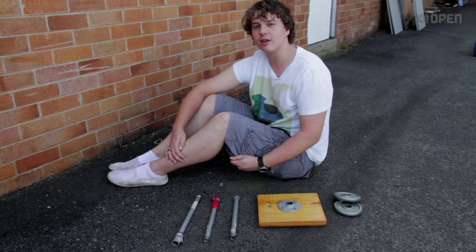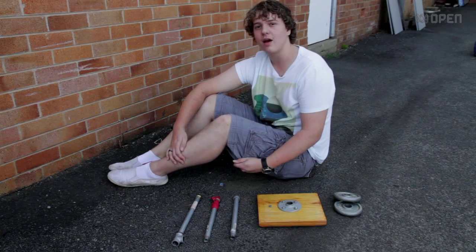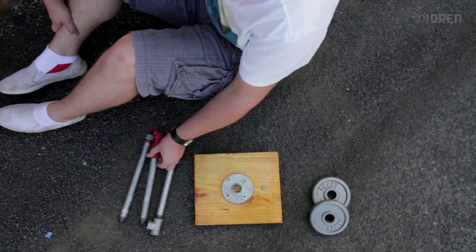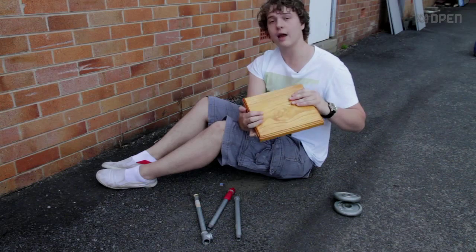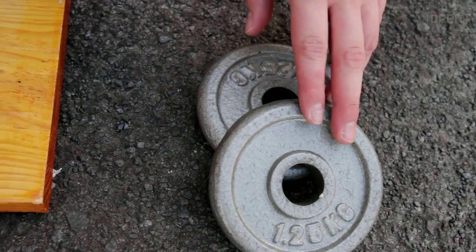Normally, camera stabilisation rigs cost thousands of dollars to make, but I made one for under $40. All I grabbed was a little tee, three bits of pipe, some caps, a block of wood, a screw for your camera, a way to attach it to the pipes, and just some weights.